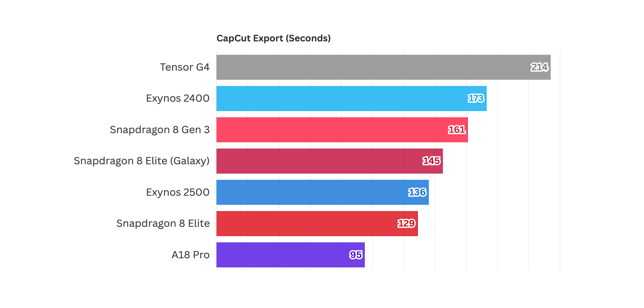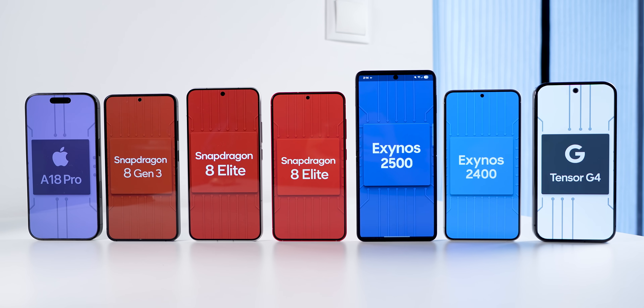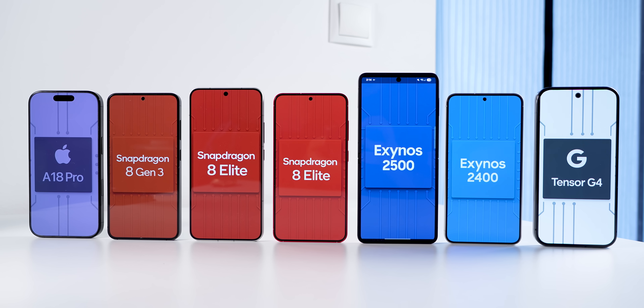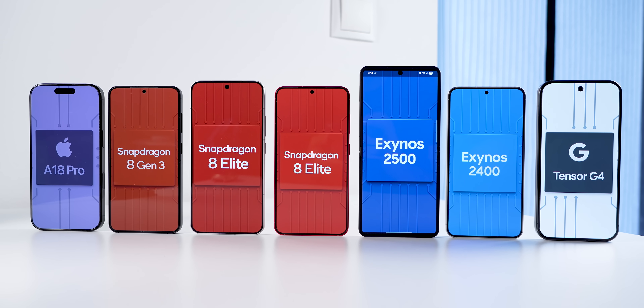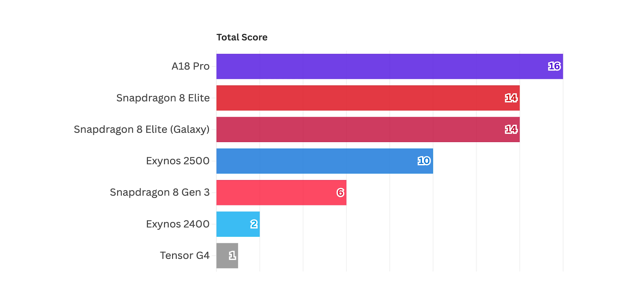Overall, it does look like the Exynos 2500 is a bit of a mixed bag. It is an obvious improvement over the last generation Exynos, but it mostly lags behind Snapdragon. I excluded the tests where the A18 Pro could not be compared, including Antutu, 3DMark, and the Geekbench GPU test, and gave the most points to the chipset with the better result. The final result is that the A18 Pro comes out on top, but both Snapdragon 8 Elite chipsets are pretty close. The Exynos 2500 is below them, but is still doing relatively well. And you'll never guess who comes last — yes, Google's Tensor G4, and I'm absolutely shocked.